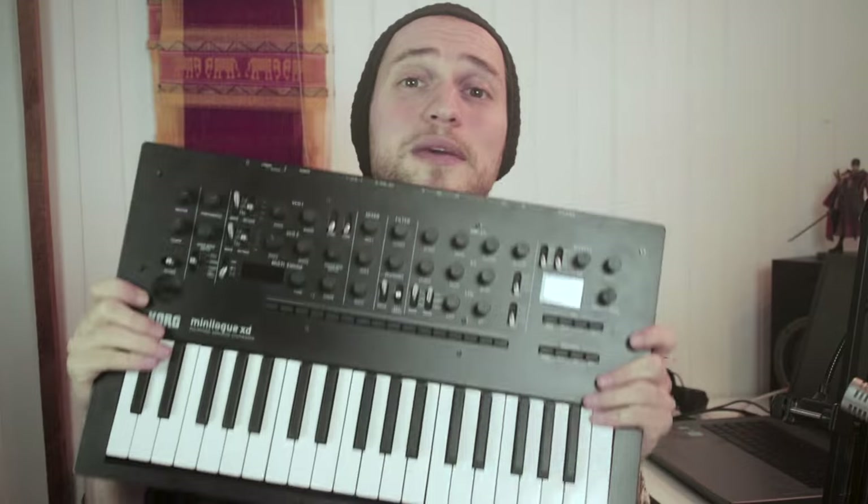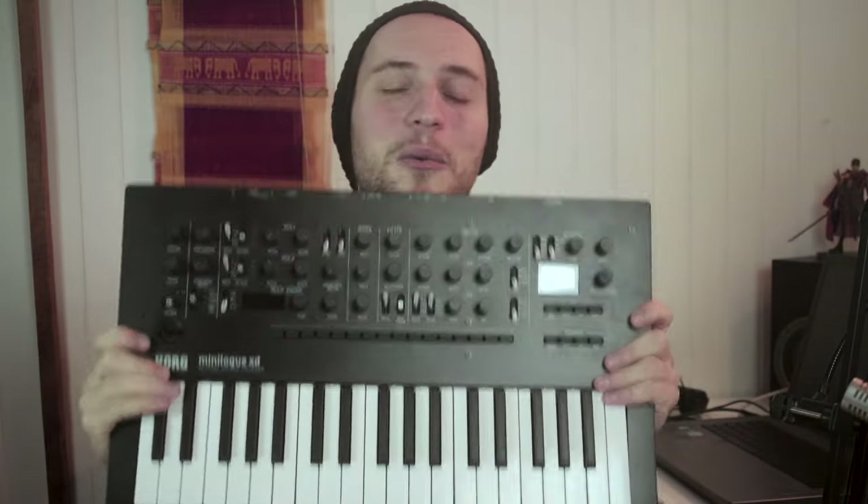Hi there, I am Uchiha back for another gear review and today we're going to have a look at the Minilogue XD by Korg. Welcome to my bits and bobs.